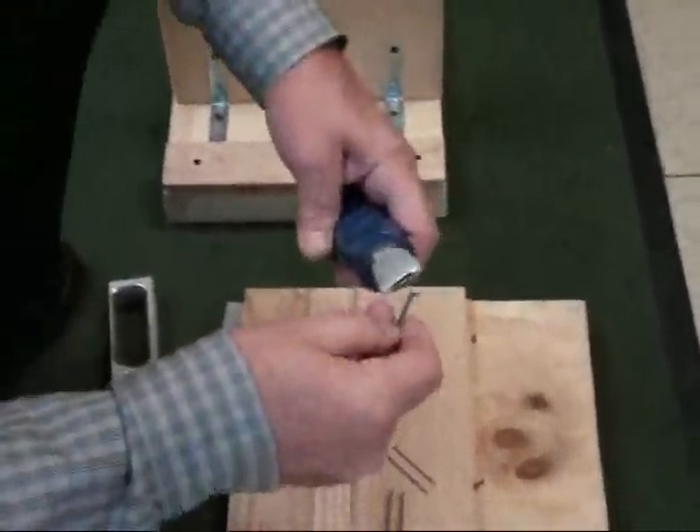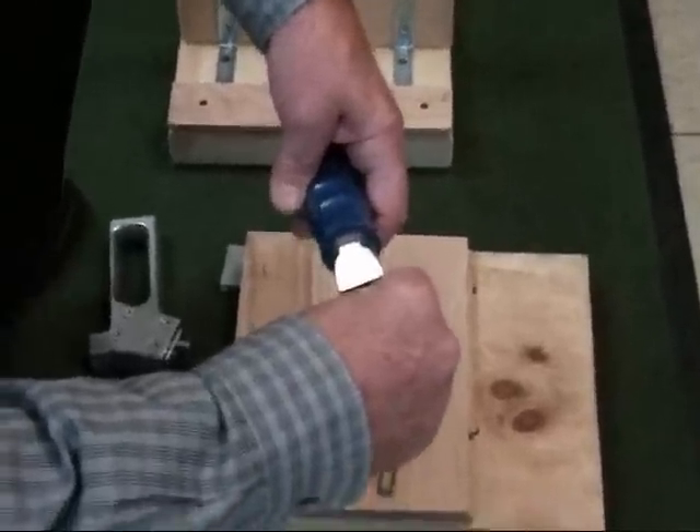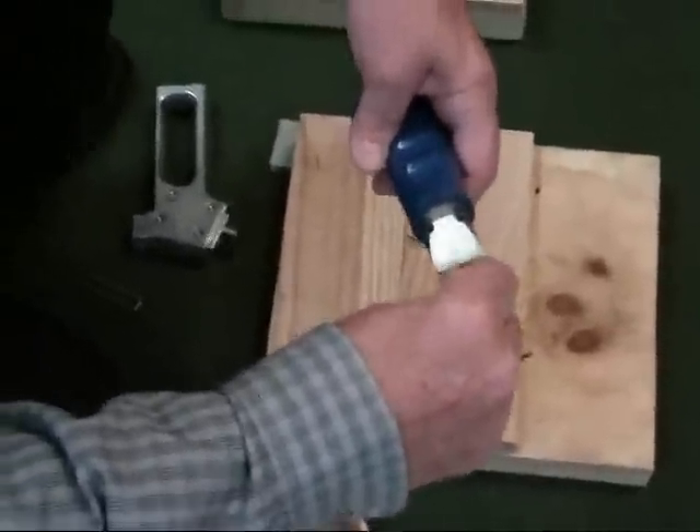You can also use it with cleats, but with cleats, make sure that the leg is against one side so it's supported, not over the other way. So it's supported front, back, and one side.